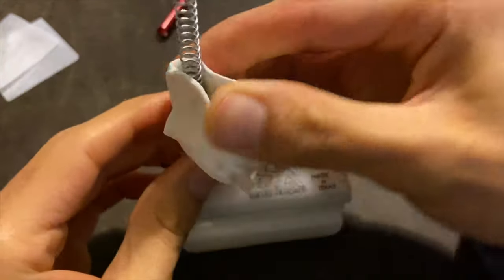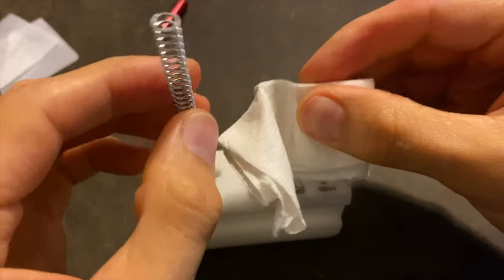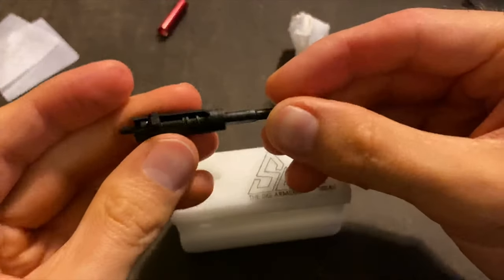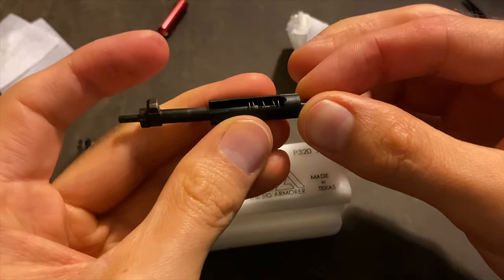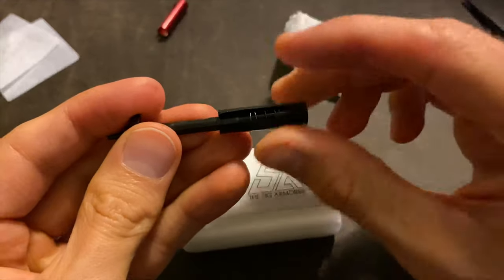Even though I was using the paper towel, the spring was still kind of slipping from my grip. You're going to remove the spring like this and set that aside. Then you're going to take the firing pin and push it outward like this, being careful because there's a spring in there.